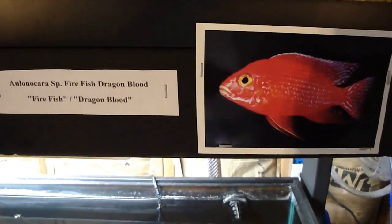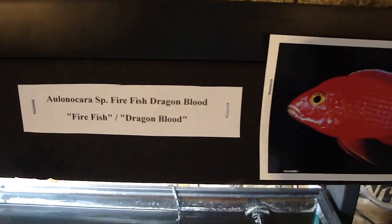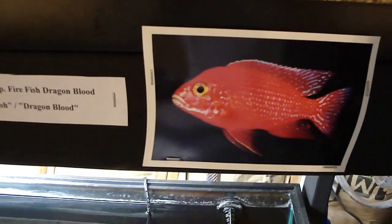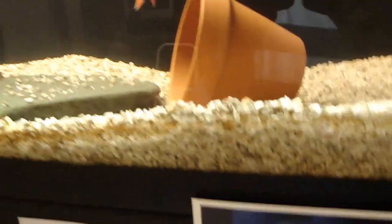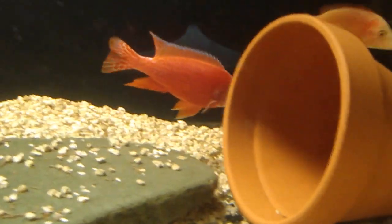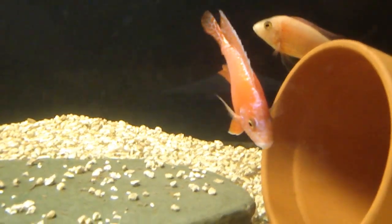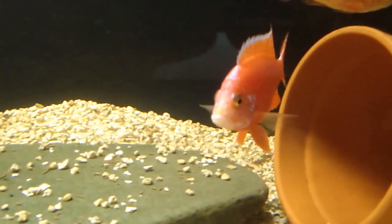All right folks, today we're going to take a look at my dragon bloods, also called firefish. People call them different names, but firefish and dragon blood are the two most common names for this species. It's not a true species found in the lake — it's a man-made species; they've bred different fish together to create the dragon bloods. This male right here is one of my prettiest fish, and I have four females in the tank with him.